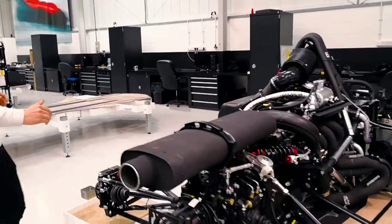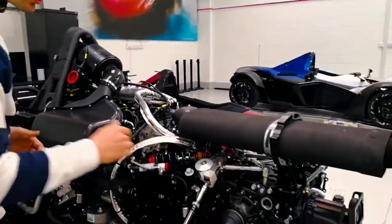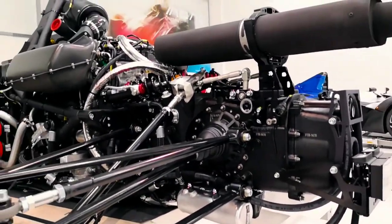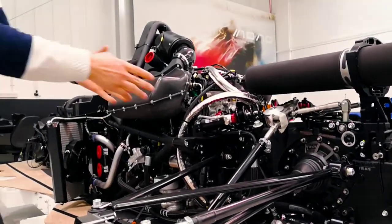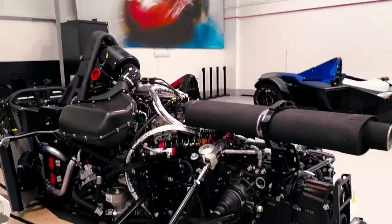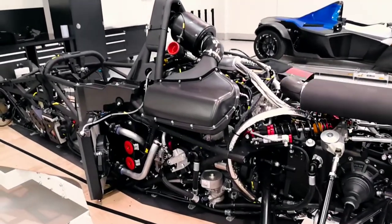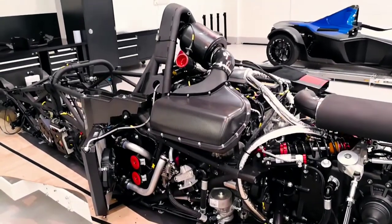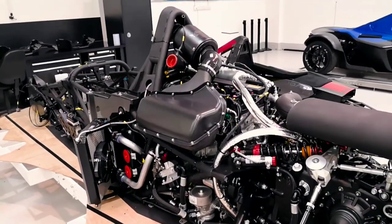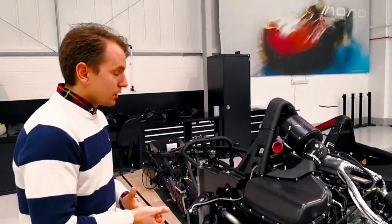What we can see inside is that you have the gearbox, which is a Huland sequential gearbox — the FTR. We have the bell housing, the gearbox, the differential, and then we have the engine, which is I think 2.5 liters, I think 300 horsepower — 285 maybe — which means the car weighs about 500 kilos.